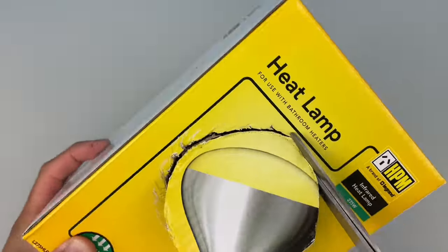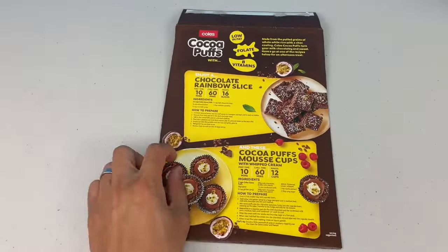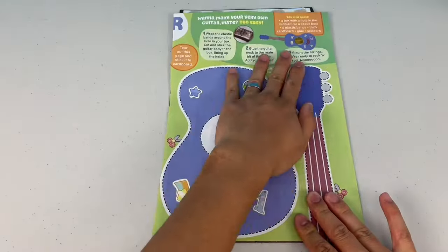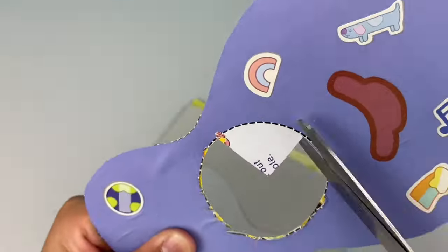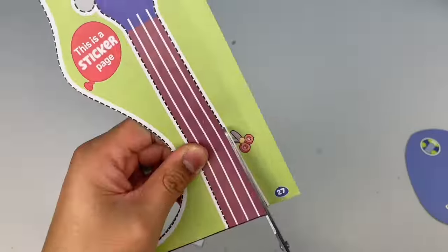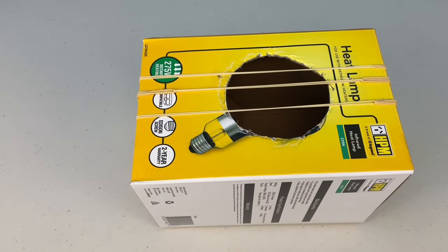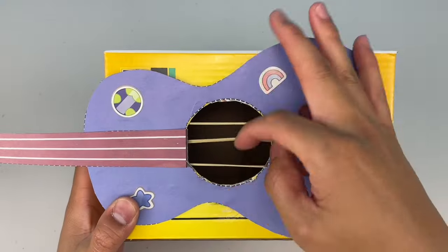If you're a little squib, make sure you ask a grown-up for help. Next, stick this page to some cardboard so your guitar ain't flimsy, cut out the template and cut out the hole in the middle. Don't forget to call the grown-ups for some help! Now wrap some elastic bands around the hole in your cardboard box, stick on your guitar and start strumming!